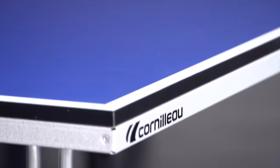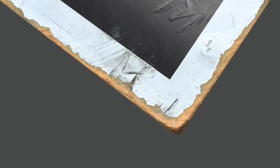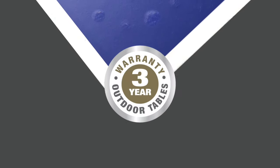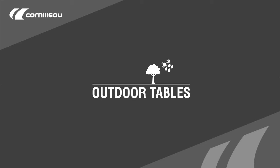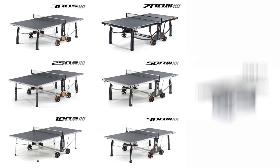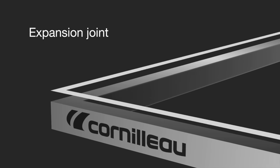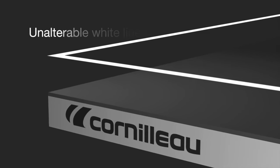Less impact resistant than outdoor resin panels, chipboard panels are vulnerable to weather, moisture, and sunlight. The tables are guaranteed for three years and their use is restricted to inside. Corneau outdoor tables are designed with laminated resin panels and anti-corrosion materials; they can remain outdoors all year round.